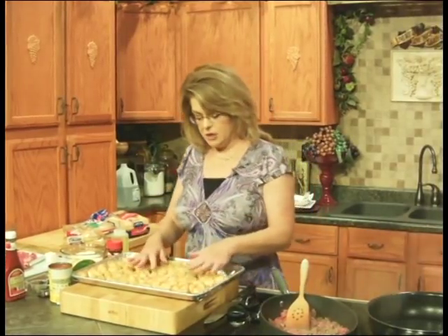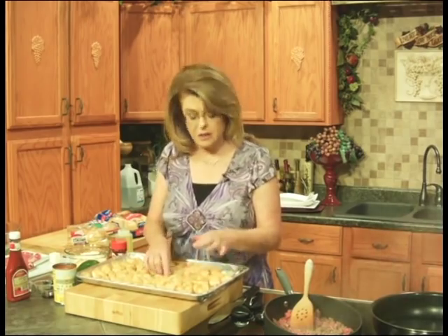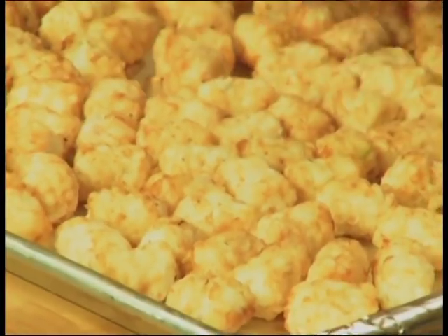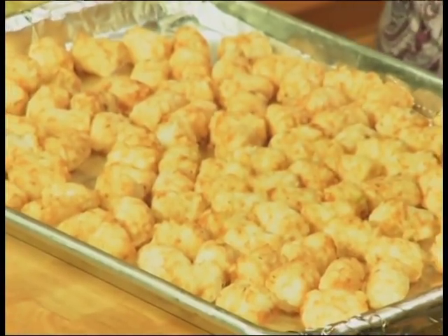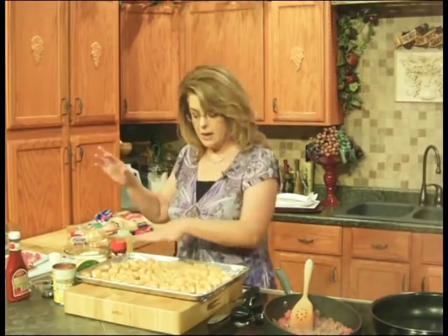For our side dish, we're going to make this simple. This is just a bag of frozen tater tots. I chose tater tots because I love them, but you could use any cut of frozen french fries that you want — sweet potato fries, traditional fries, whatever you like.